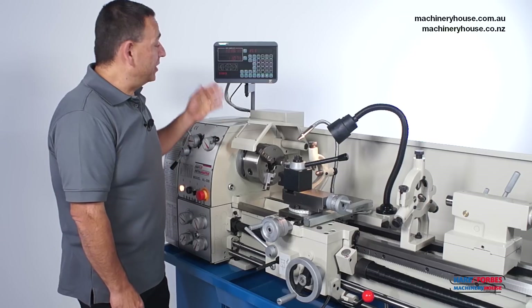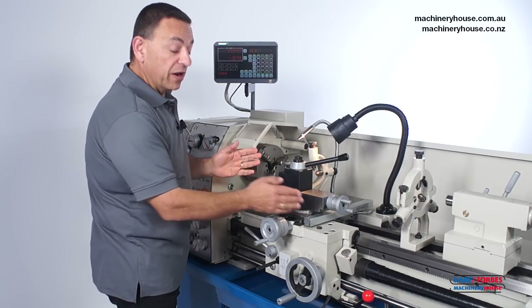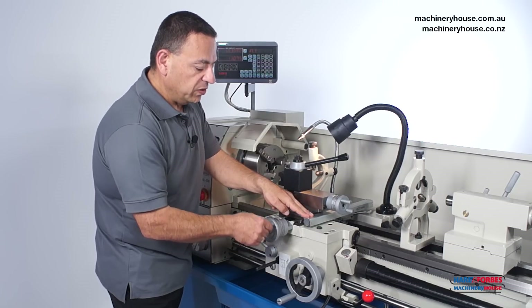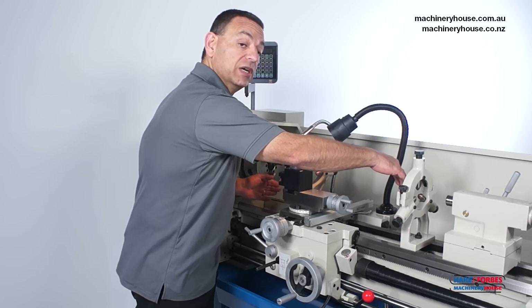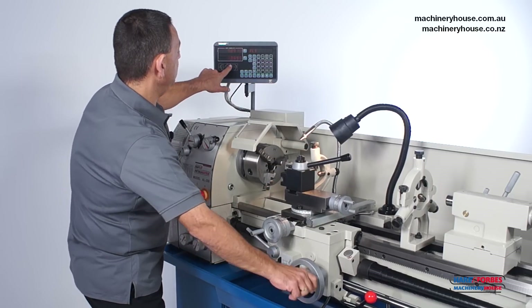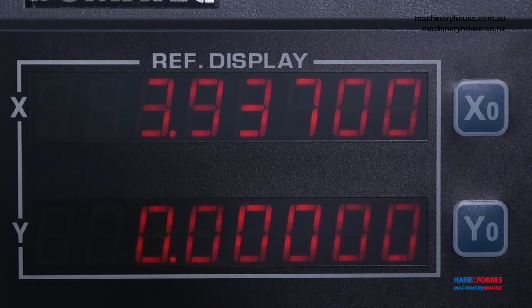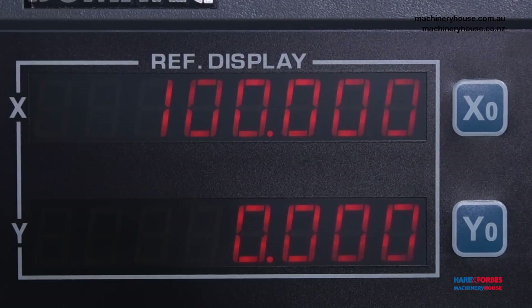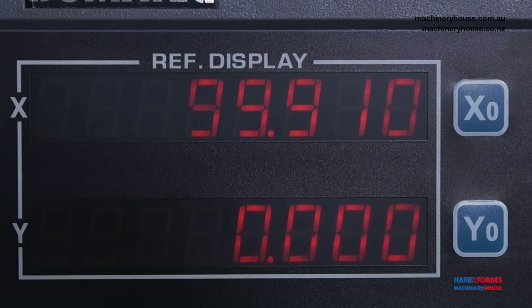The 2-axis digital readout system enables you to turn very accurate work in diameter as well as the Z-axis. These work from scales mounted on the machine — one on the X-axis and one connected to the saddle for longitudinal movement. The DRO can be set up in metric millimetres or imperial inches, and pushing this button converts straight over to imperial or back to millimetres. It is accurate to 0.01 of a millimetre.